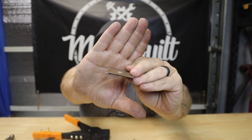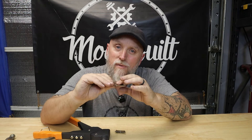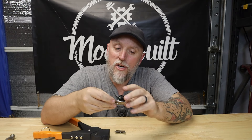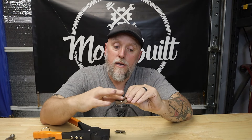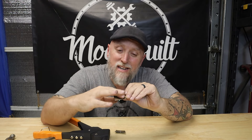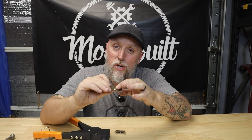Hopefully this shows up well enough, guys, but you can see that now if you were going to have something over this — if you didn't want to see that rivet through whatever this might be covered with — now that rivet sits flush and you're less likely to have the head show through whatever might be covering it. Or maybe you just want to reduce the chance of anything catching on it, and it just makes for a nice smooth surface instead of having little bumps all over.